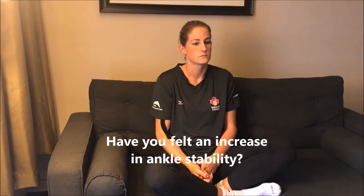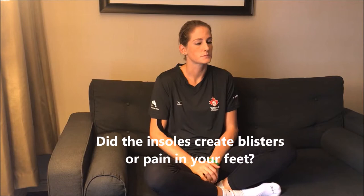Have you felt an increase in ankle stability? Yeah, I would say so. Moving more laterally, there's more of a stability in that movement. It was also a little bit dependent on the shoe that I was wearing as well.